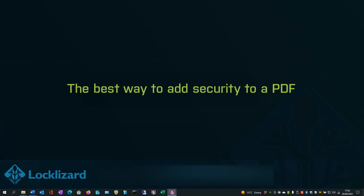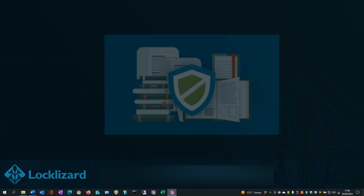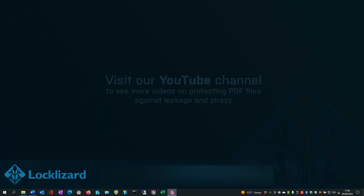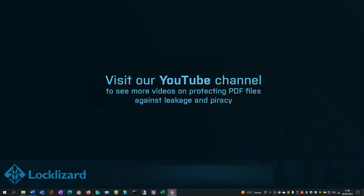The best way to add security to a PDF. With effective enforceable controls, no use of insecure passwords, and a variety of enhanced watermarking, logging and expiry options, Safeguard PDF Security offers a far better value proposition for companies that want to prevent unauthorized editing, copying and distribution of their PDF files. To add security to your PDF without passwords and protect your royalties or sensitive information, take a 15-day free trial of our DRM software.